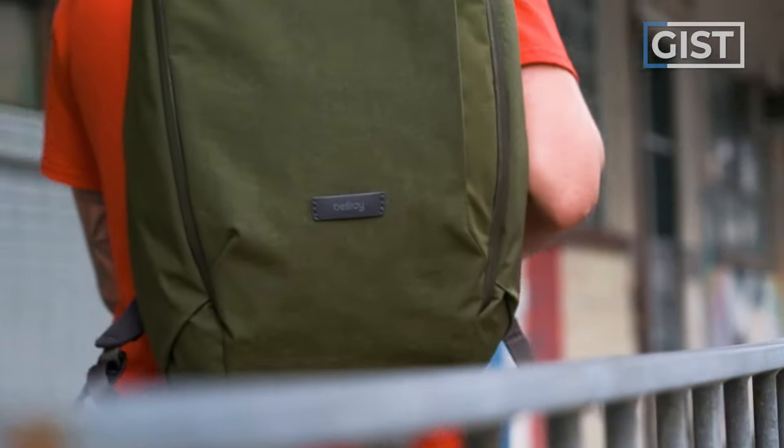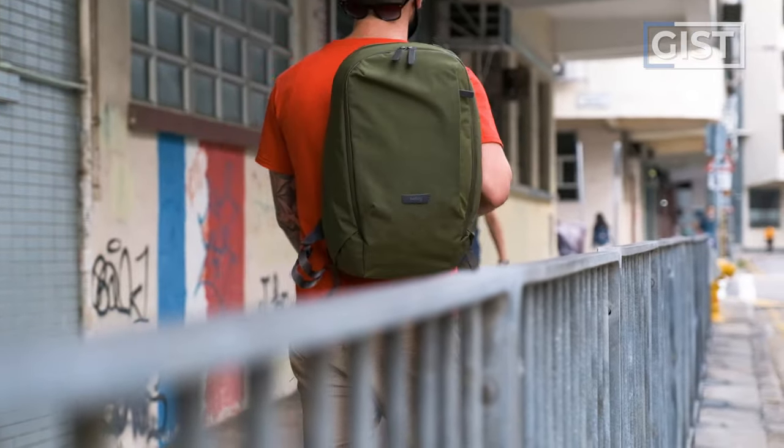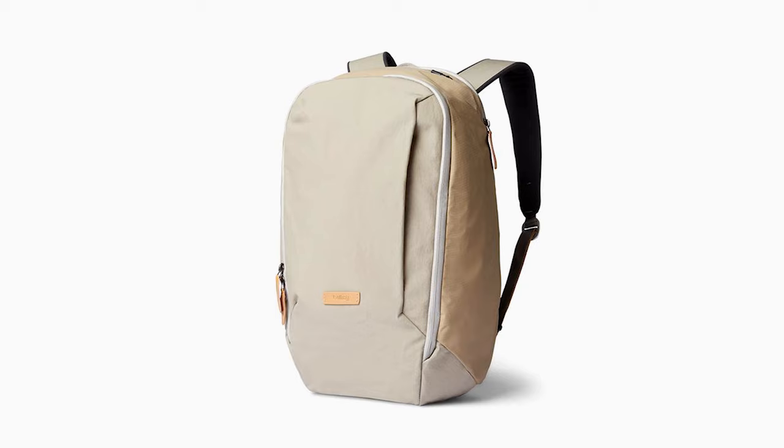It's a backpack that would look great in the office, but also wouldn't look out of place on a hike, especially with the green color tab. There are also three other color options: black, blue, and lunar.